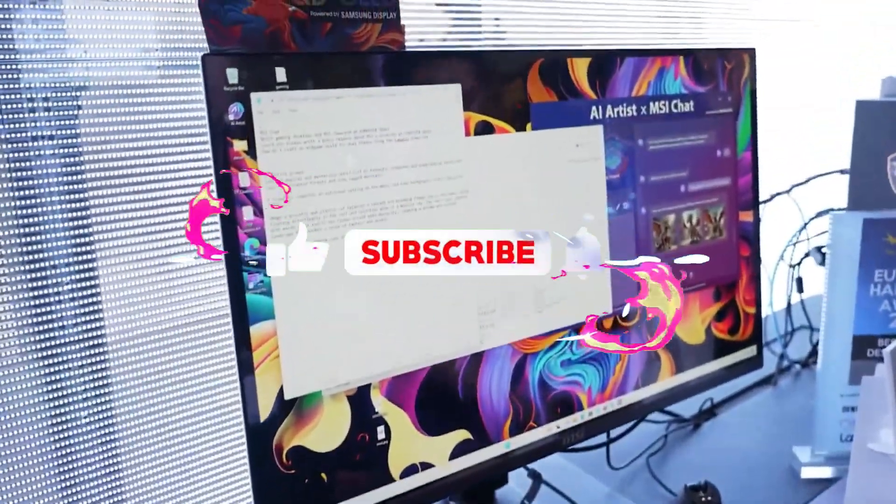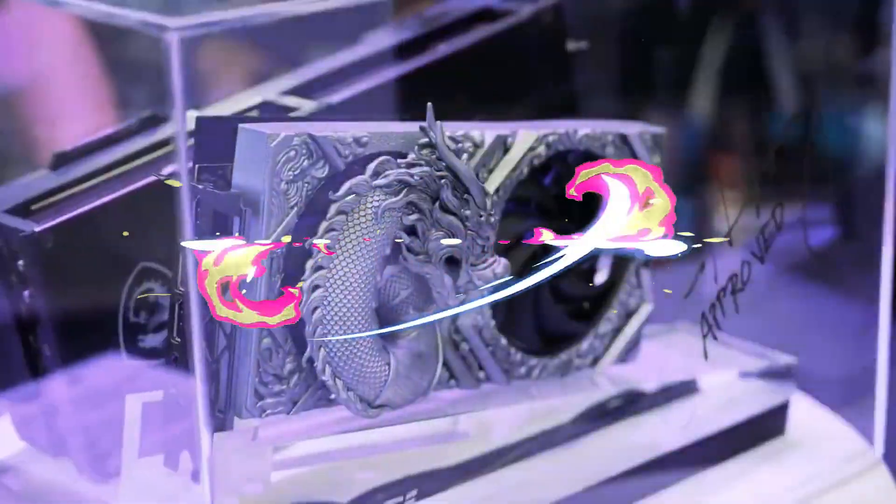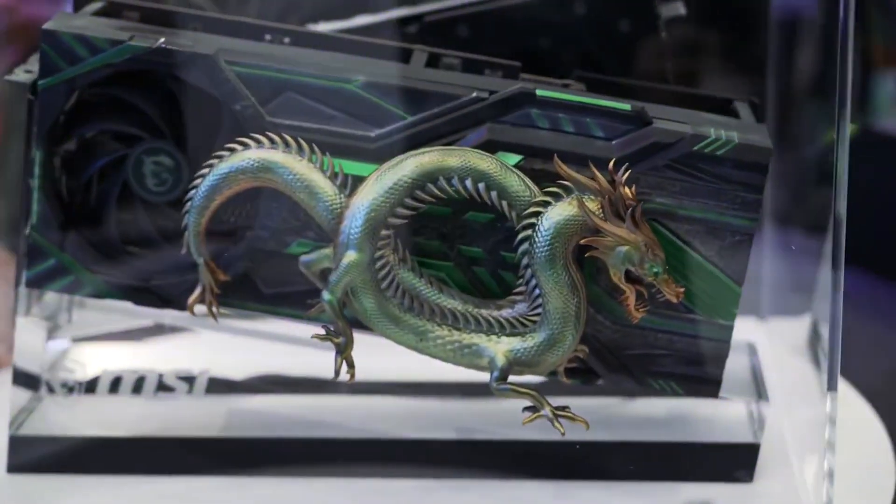That's it for today's video. Do consider subscribing for all the latest content on gaming, and as always, I'll see you at the next one. Peace out.